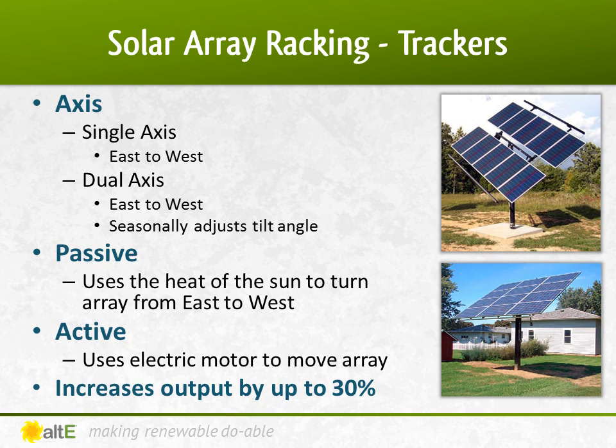Active trackers are generally more expensive than passive trackers. Depending on your location, a tracker can increase your output by as much as 30%. But they also add complications to the system, adding a mechanical component that could potentially fail. It's often less money and less work to simply add 30% more panels to your fixed system to increase the output.